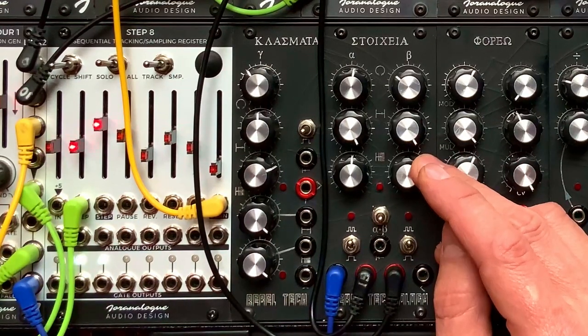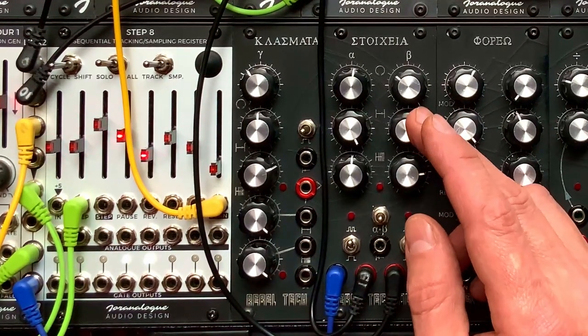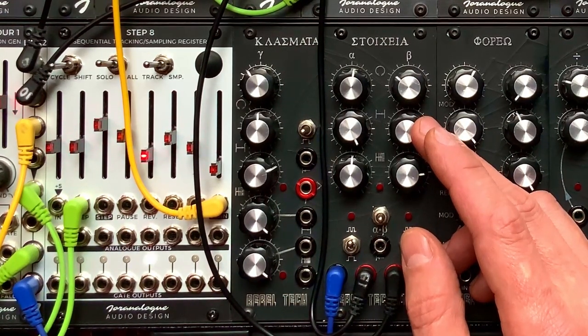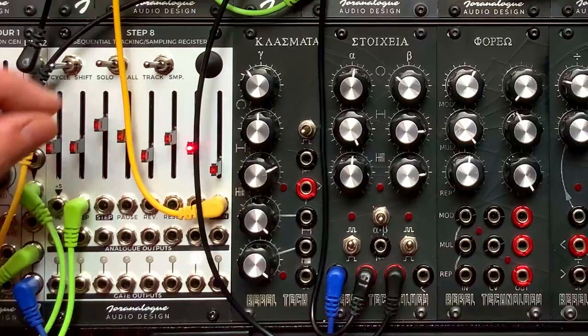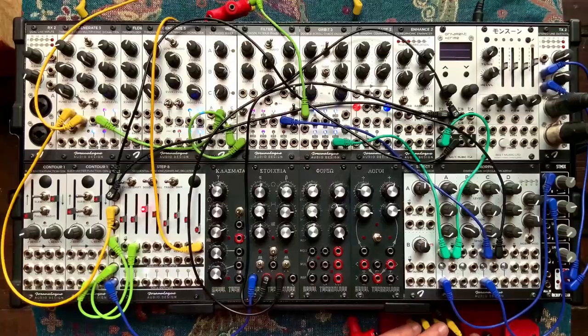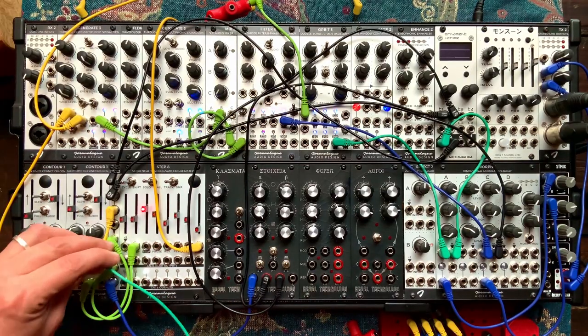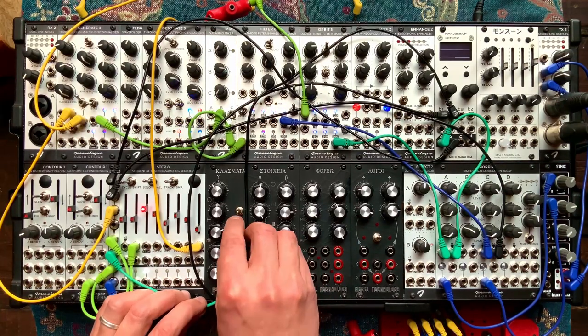We can maybe have the hi-hat be a little bit more frequent, and change the length a little so it's polymetric against the kick — a little more interesting. So let's create a third voice. I still have a Generate 3 here, we still have VCAs, we still have envelopes on Ornament and Crime, so we should be fine. First, we're going to take our clock, which is the rise on Contour 1, and it's going into my mult. I'm going to take the last hole out of the mult and put it in up here.